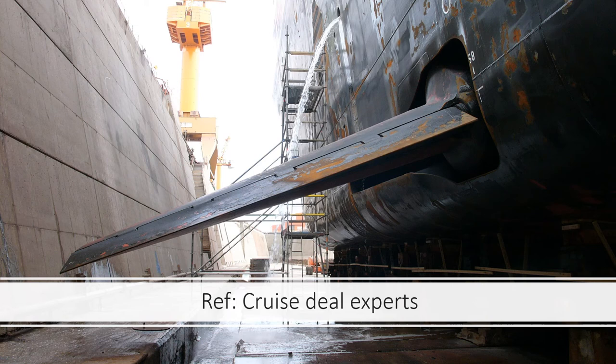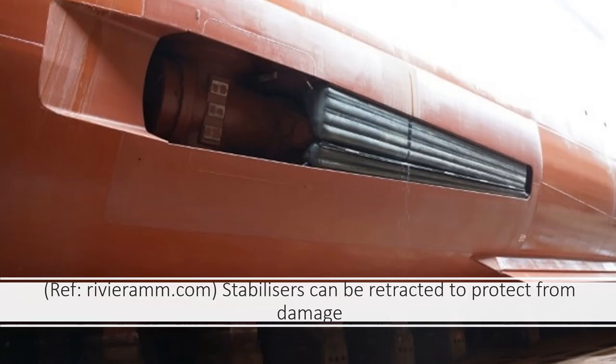Reports claim they eliminate about 85 percent of the rolling of the vessel, which is huge, making it very comfortable for the people on board. When the ship is in port or when the seas are calm, the stabilizers don't need to be used, so they can be folded back hydraulically into their compartments to prevent any kind of damage. The stabilizers can be deployed independently if required, and ship's officers have the option of deploying them on one side or both sides depending on sea conditions.